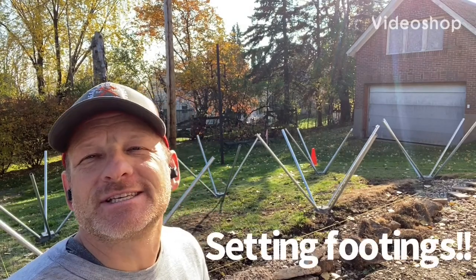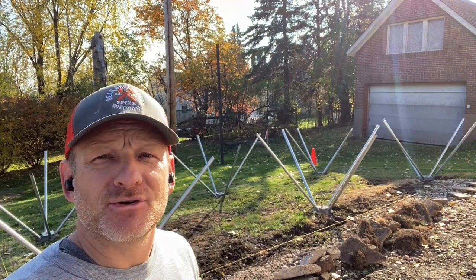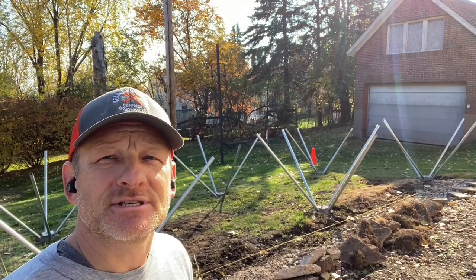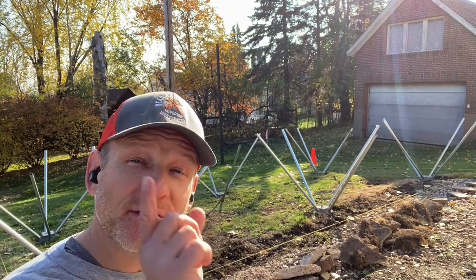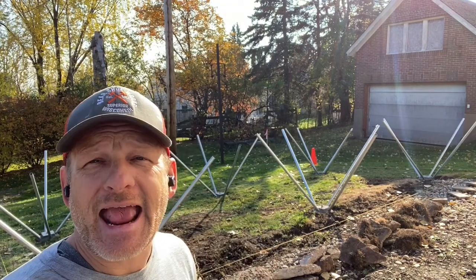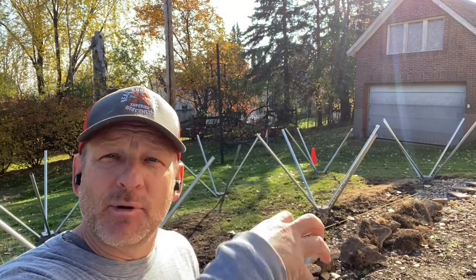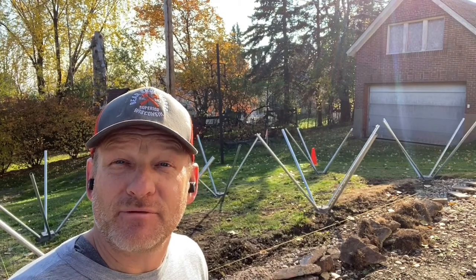Hello friends, today we're driving footings for a standalone deck for a customer. Behind me we have six diamond piers that you guys have seen me put in if you've seen other videos — they're very, very handy to use. You're not tearing up the customer's yard, they do go by code, and those pipes are five feet long so they'll go in at an angle, get down past the frost line, and that concrete cap will be held in place and hold whatever you're going to put on top of it.